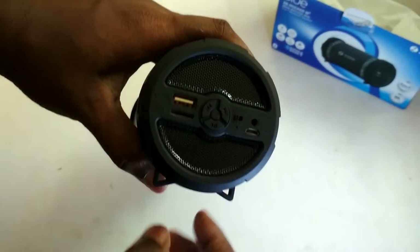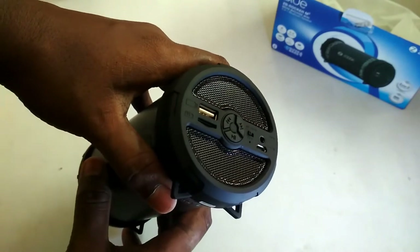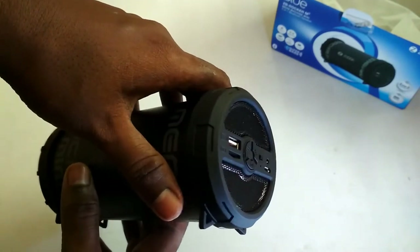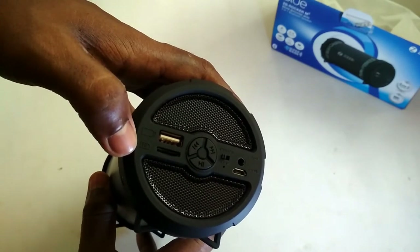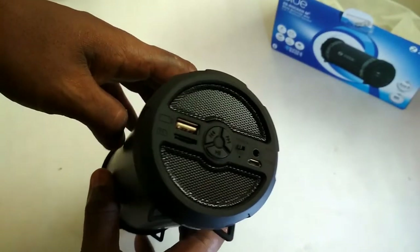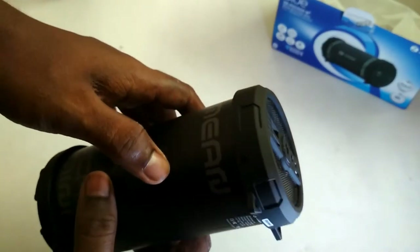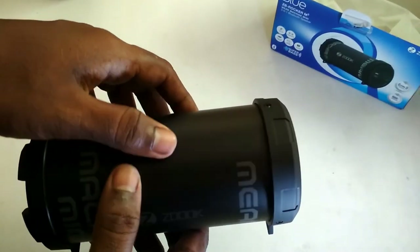Here is the control panel for the JB Rocker M3. You can use a flash drive, micro SD card, and connect other devices with the auxiliary cable. It has a 1500 milliampere battery and the power output is 8 watts. The overall build quality is very strong.